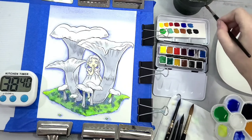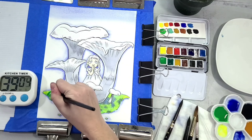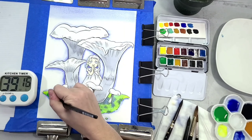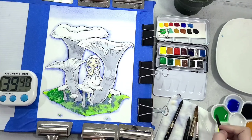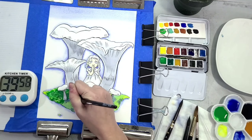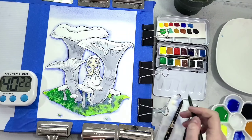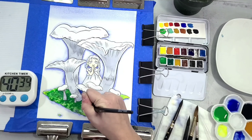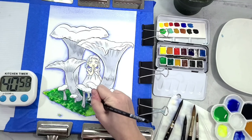To mix up the skin tone for the little kiddo, I'm using a little yellow ochre with a warmer red — it could be a scarlet lake or a vermilion — to mix up a basic light skin color. As our first layer of moss has dried, I'm going in and applying more green.